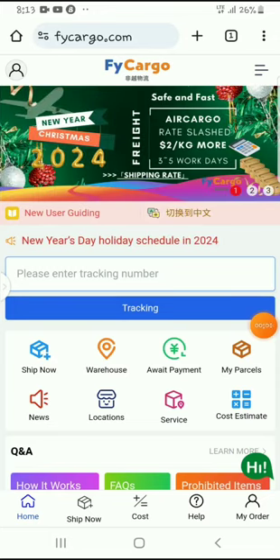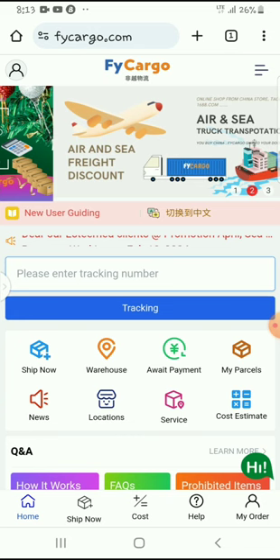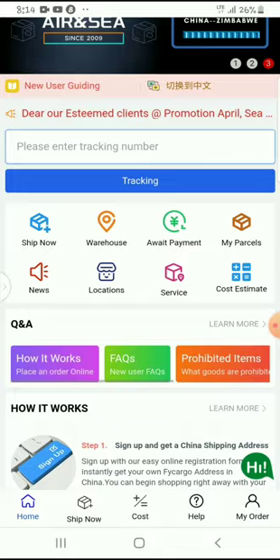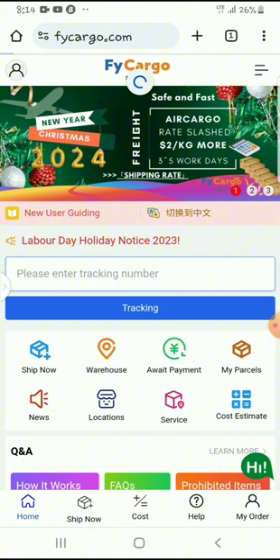Hello guys, welcome to my channel. Thank you very much for joining me. In today's video I'm going to show you how to combine the parcels when you are shipping with Fly Cargo. I've been receiving this request for some time and I had to do some calculations in order to buy items from different platforms and different suppliers and then combine them when shipping with Fly Cargo.